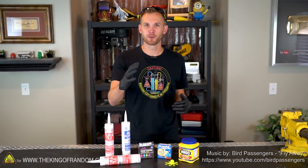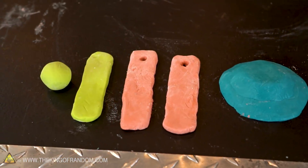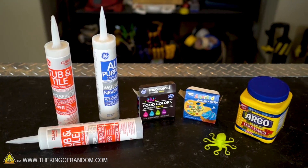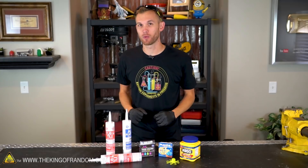Welcome back guys, I'm Nate and thank you for joining me. Today we're going to be doing a few different experiments using proto-putty. In the past we have showed you how to make your own proto-putty and several cool experiments that you can do with it. Today we're going to try out some experiments that a few people have asked about. We've got four different things that we're going to try out with our proto-putty today.